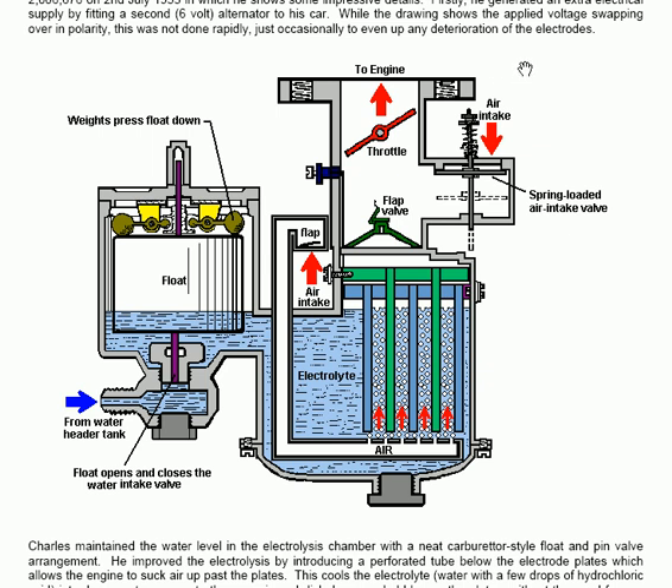There is a flap valve which allows additional air flow, and another air intake which goes through a one-way flap valve — meaning it can flow in but not out. That air is pushed around through an air feed pipe which then feeds lots of little bubbles up between the plates. The electrolyte is a few drops of hydrochloric acid in water. This upflow of air between the plates brushes off any bubbles of hydrogen and oxygen generated by the electrolysis, which then goes through the one-way valve out to the engine itself.